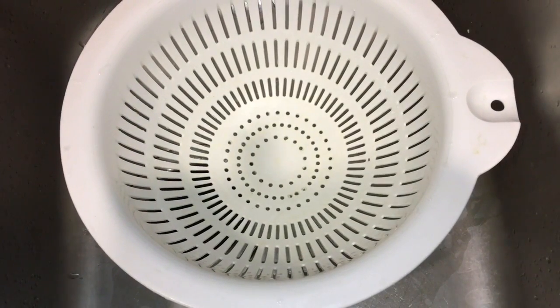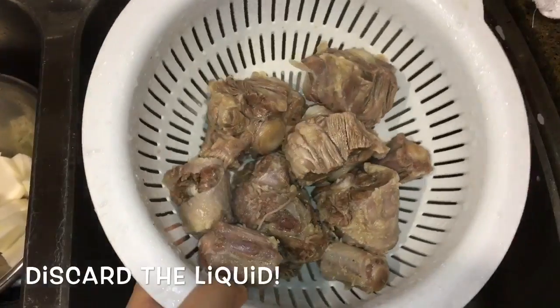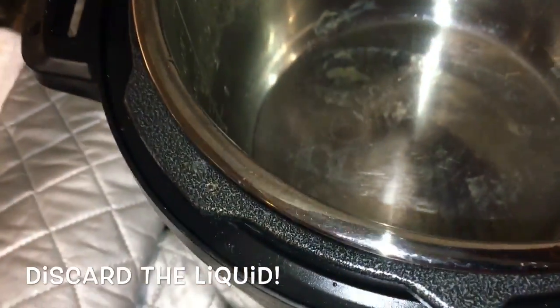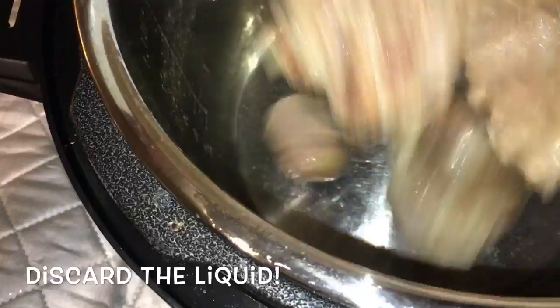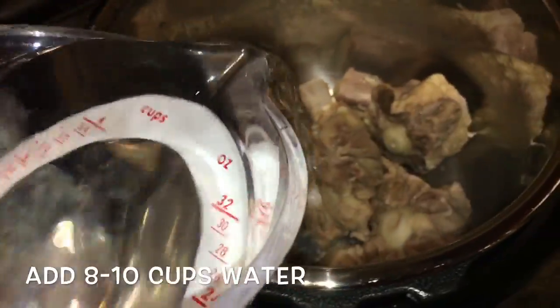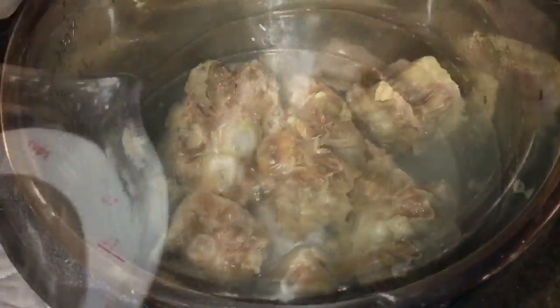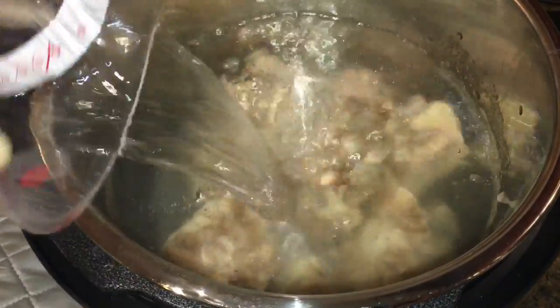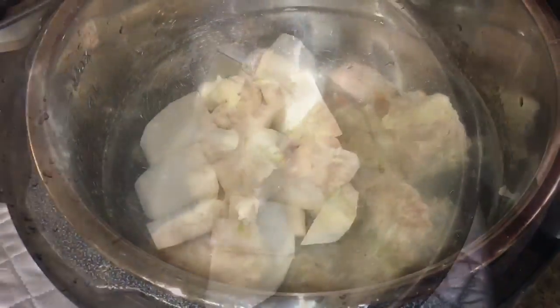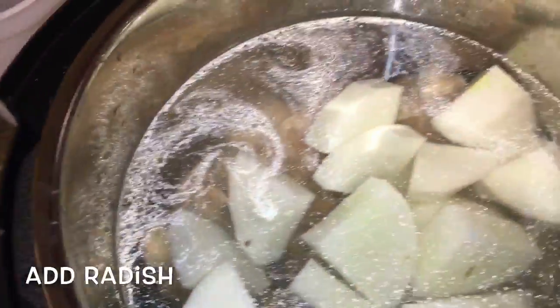Now I have a colander ready. I'm going to pour the whole thing inside the colander. Discard the first broth, then put it back into the pot and again fill up the Pyrex cup with a little over 4 cups. We are going to repeat this twice, so you'll put in about 8 to 10 cups of water, then add the radish that we chopped up.